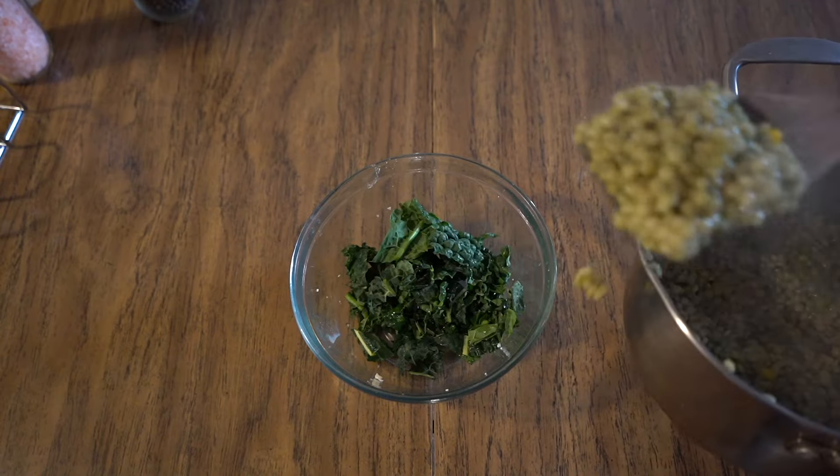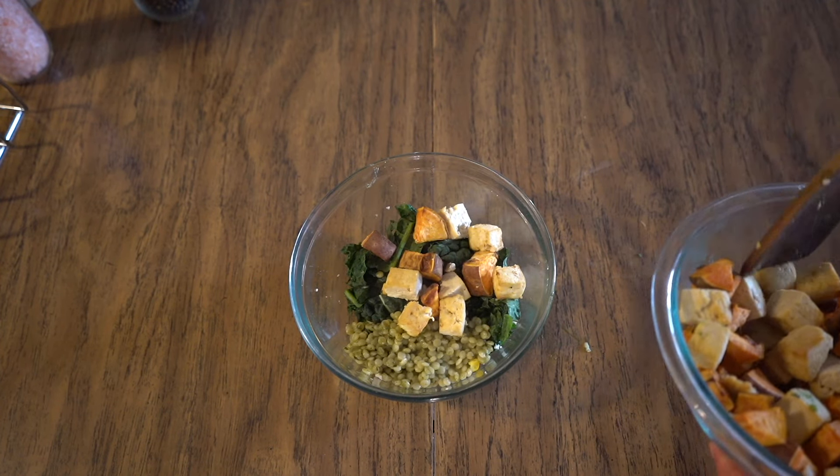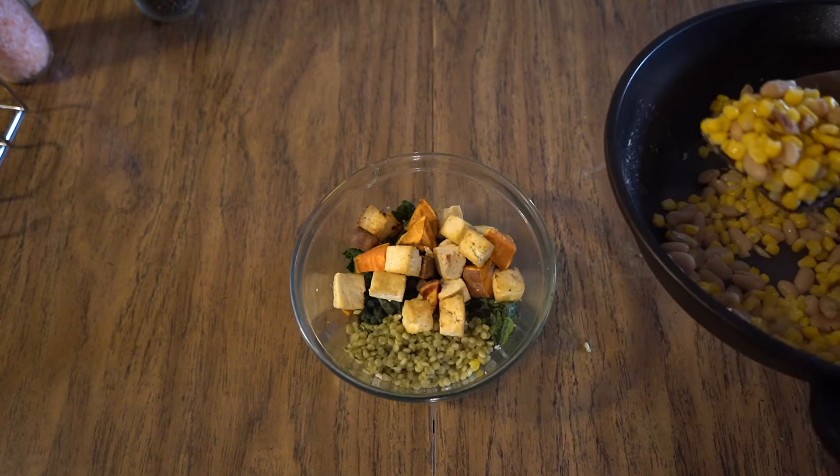For lunch, I used a variation of my bowl formula — it actually became one of my most popular videos. Basically, what I make sure to have when I'm in a heavy period of training is my bowl formula. The formula, simply put, is greens, whole grains, two types of protein, a healthy fat, a vegetable or two, and then a little bit of fruit on top. To me that is the perfect meal nutritionally. It's endlessly customizable.